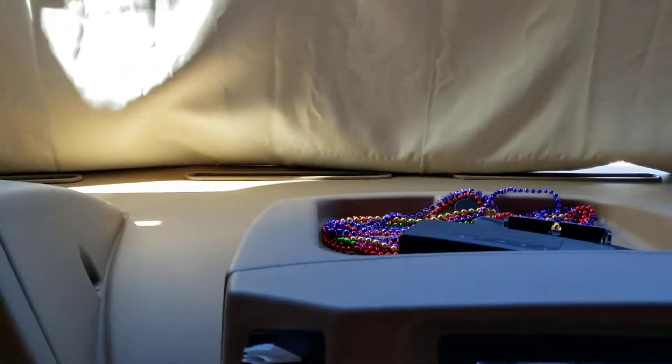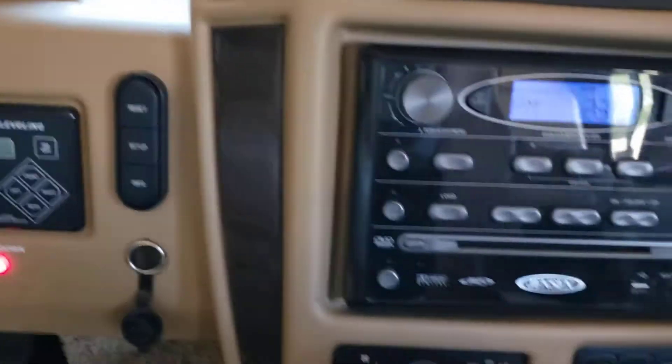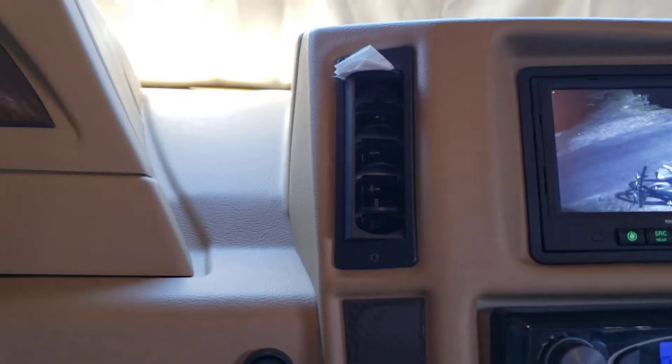Now we've got defrost air, now that's coming out at your feet, and now on max air we've got air coming out the top — it's no longer blowing defrost only. Defrost back to air, defrost going away. That solved the problem.